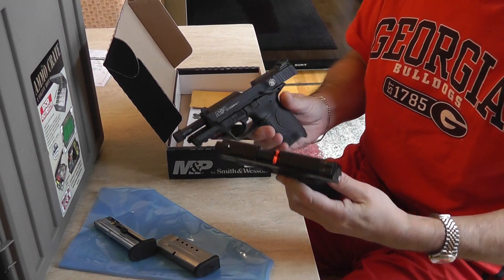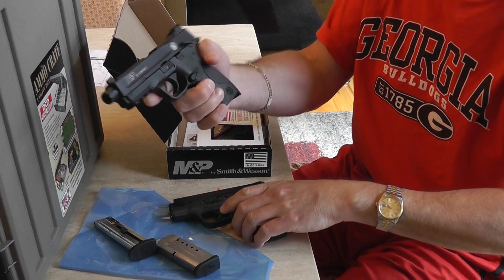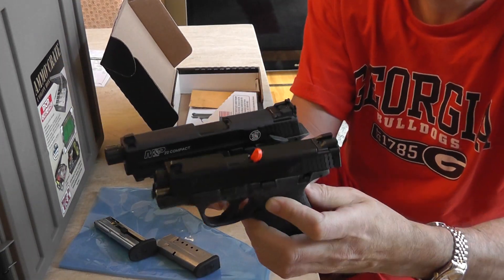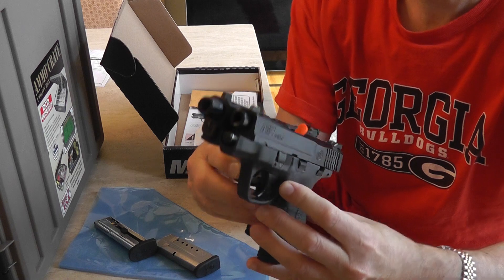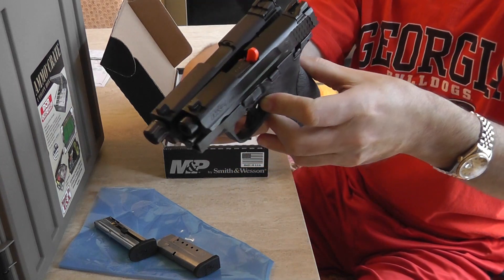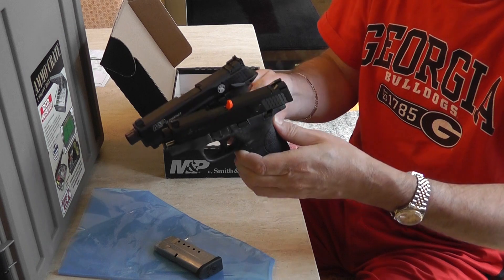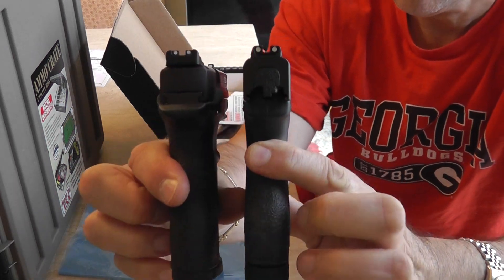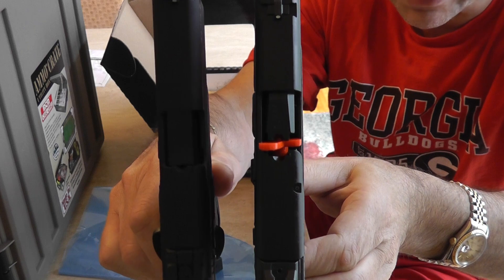I just wanted to show the safety check first. Here is the M&P Compact 22 compared to the M&P Shield. There is a threaded barrel on this model. We'll put the magazine in. You'll see that the width is actually a little thinner on the 9mm. The 9mm has the red tab.